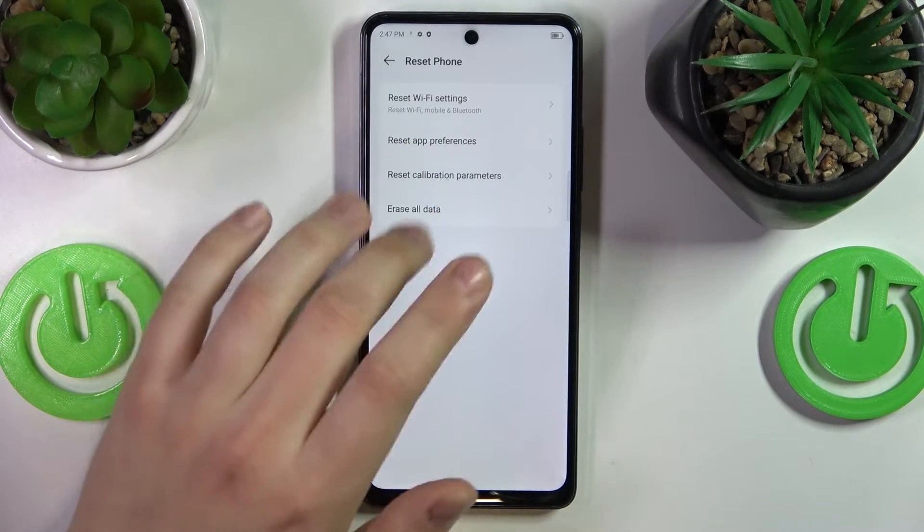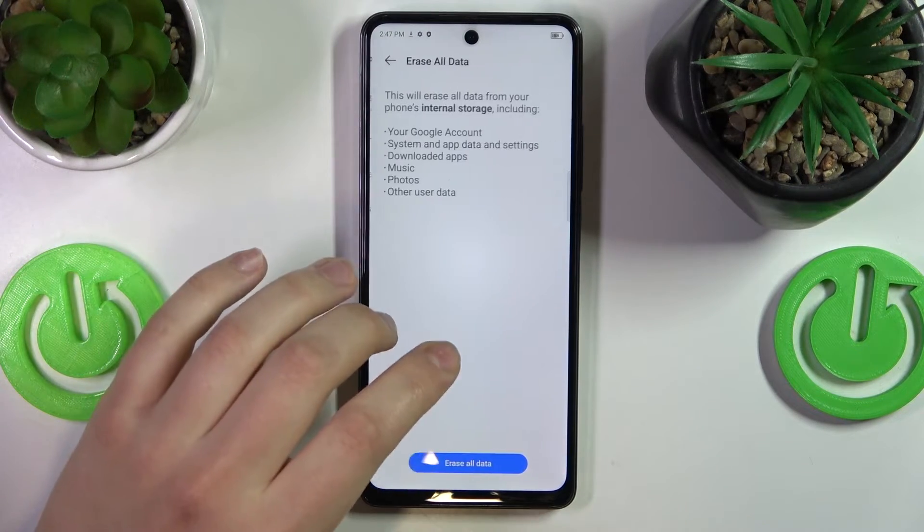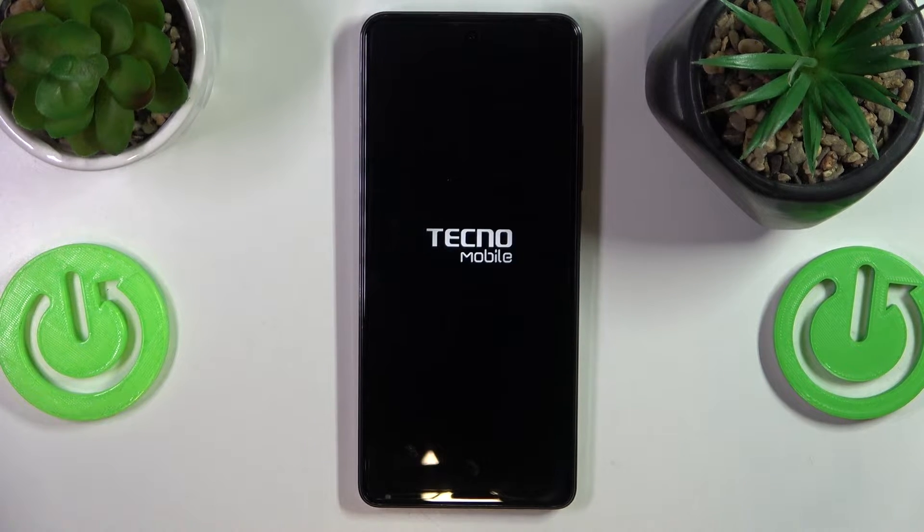Then amongst the functions you have here, select Erase All Data and confirm. This will put the factory reset process into motion.